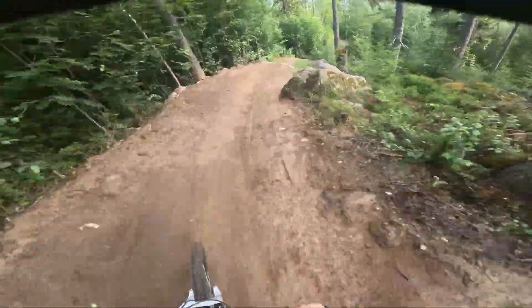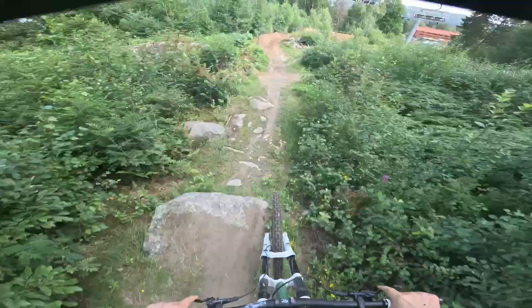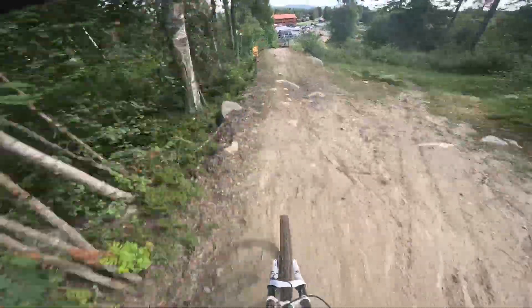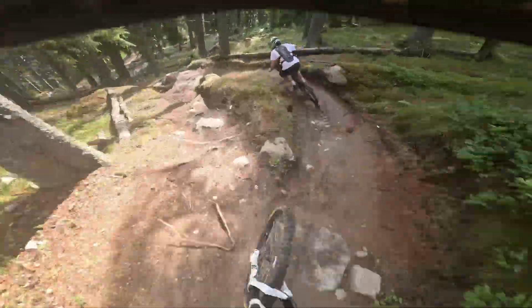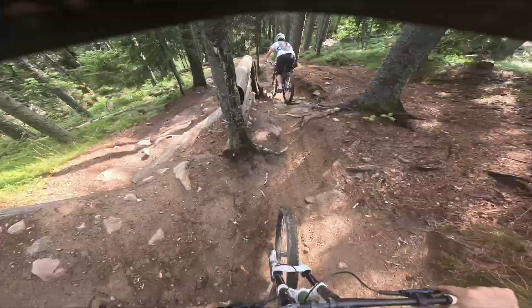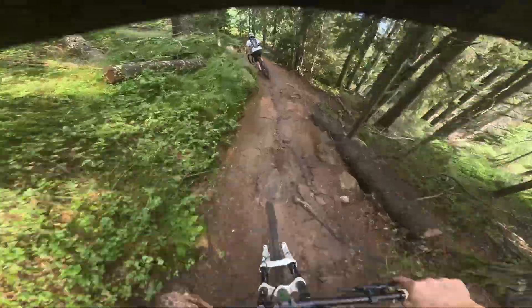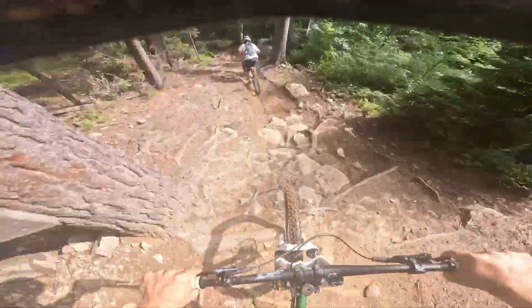I've actually ridden this bike for about five full bike park days and it feels very good on the rough downhill stuff. Not as good on the jumps, although it jumps quite well, but the weight is kind of an issue. It weighs almost 22 kilograms, and the reason for that is obviously the very heavy, robust steel frame, but also I'm running a coil fork and a coil rear shock, which adds a lot of weight — the triple eights themselves are eight pounds, almost four kilograms.